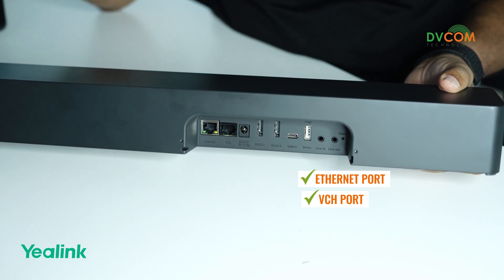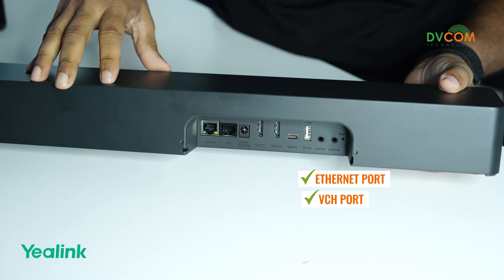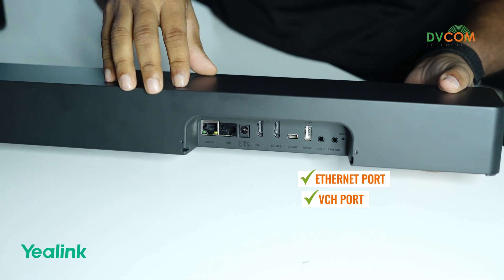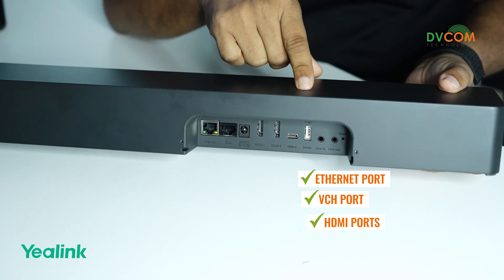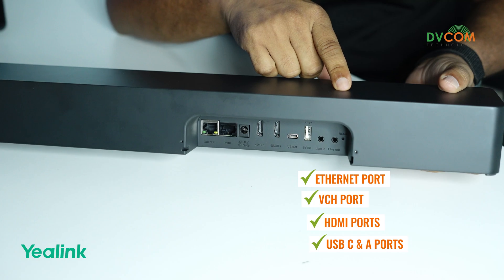If you go with the older versions like the A20 and A30, you would connect the CTP separately into the same network. But in the A40, the CTP25 can be connected directly to your camera by using the VCH port. It also has two HDMI ports, one USB-C, and one USB-A port.